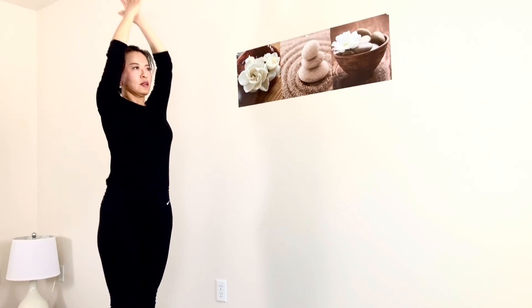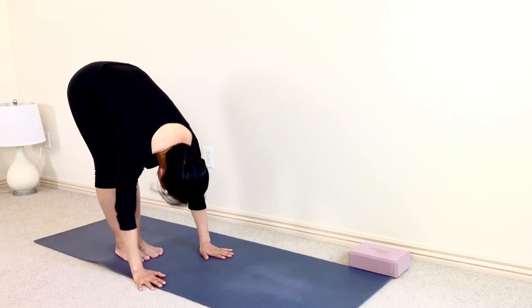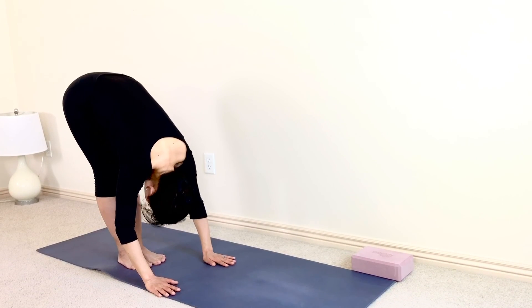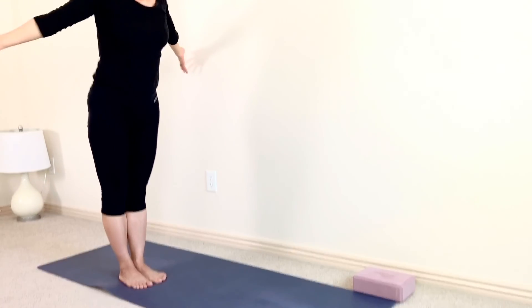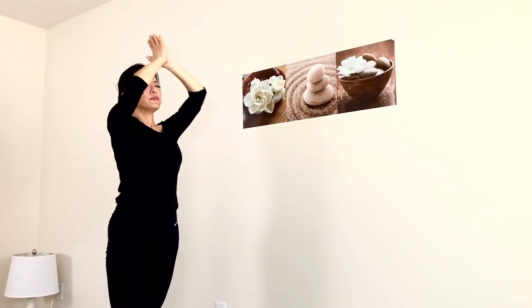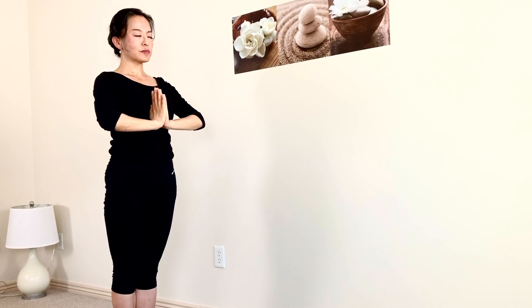Inhale. Exhale. Now fold your upper body down to your mat. Hands on your mat. Inhale, half lift. Exhale, forward fold. Inhale. Exhale, rise all the way up. Arms go up above your head, palms together. Exhale, hands come to heart center. Deep relax and breathe in. Breathe out.